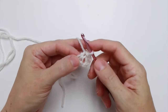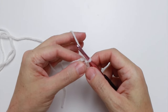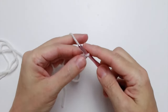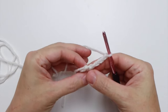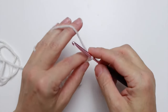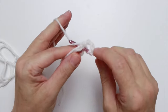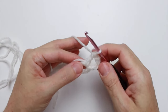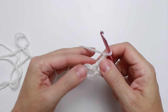Round one is going to be worked into the center, continuing with Color A. We're going to start with a chain four — one, two, three, four — and this counts as a double crochet and a chain one. We're working all of our stitches into the center loop. For the double crochet: yarn over your hook, insert into the center of the loop, yarn over again, pull a loop through — you have three on the hook — yarn over, pull through two loops, yarn over, pull through the remaining two. Then chain one.